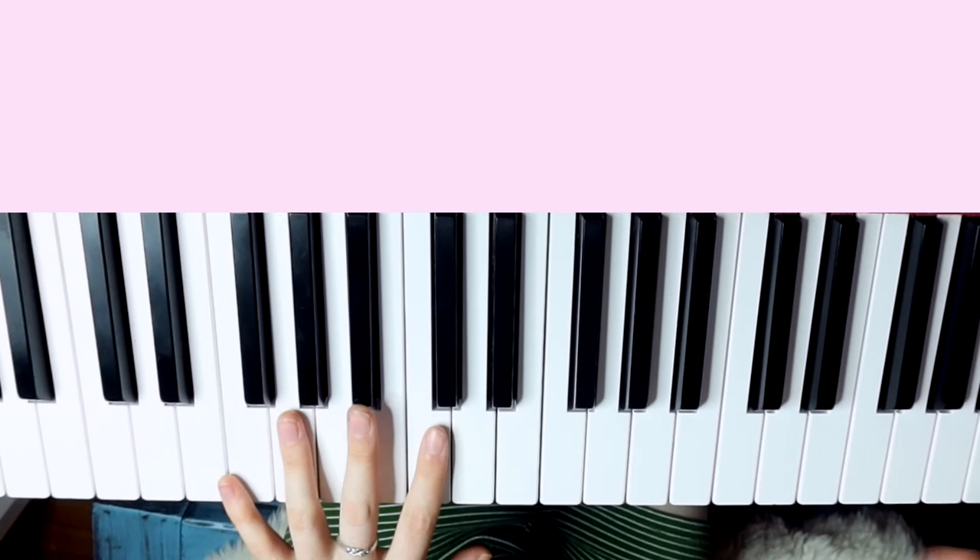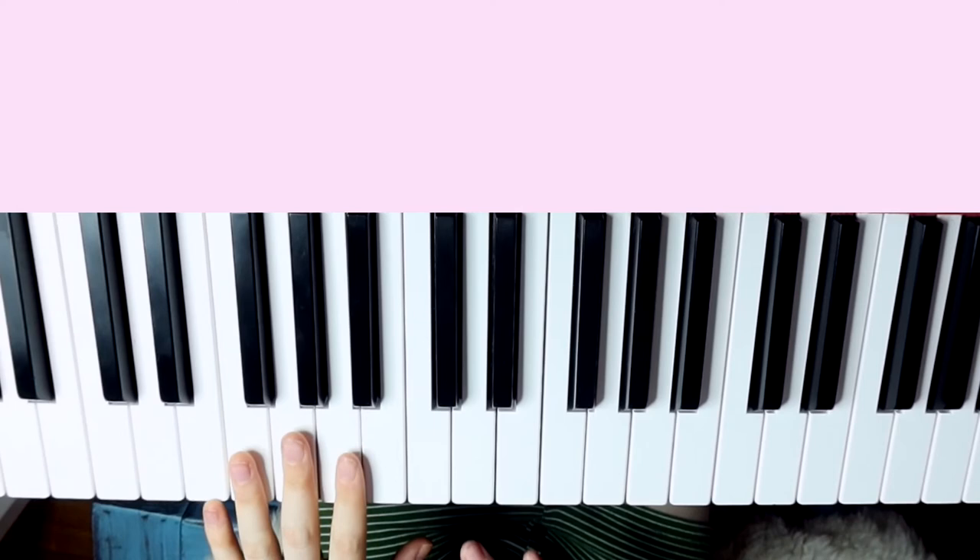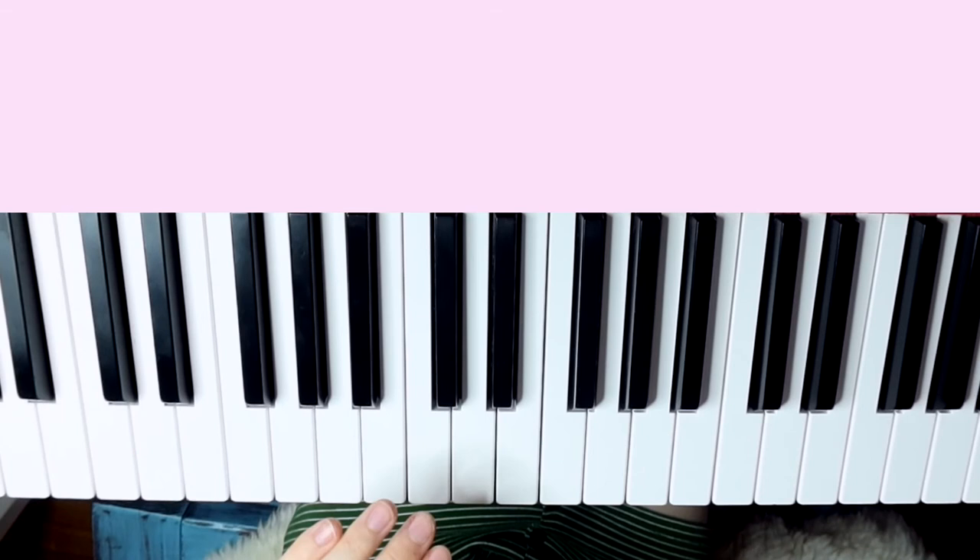It's a really similar vibe to the A part, just a different set of chords. The thing that really makes this song is adding dynamic changes throughout — a lot of the time the B part gets softer and the A parts come in really loud, and just inserting some emotion behind the lyrics.